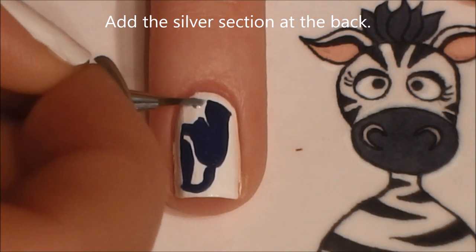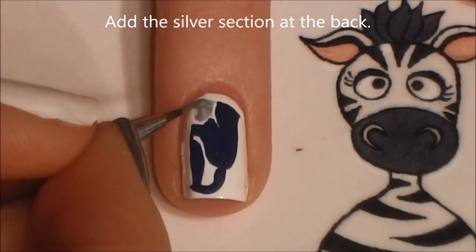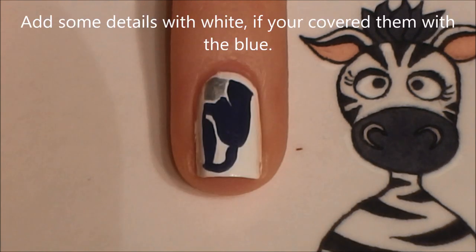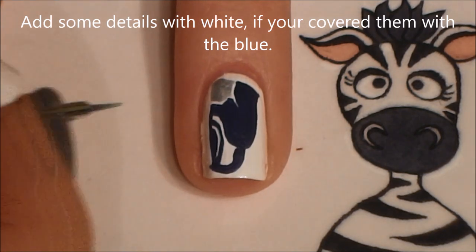Once we have that done, we're going to be filling in that section we left blank in the back with silver. And now with white, as I mentioned, I'm just going to go through and add those details I covered up with blue.